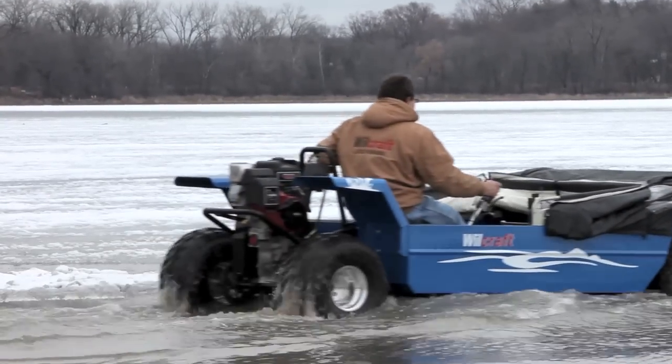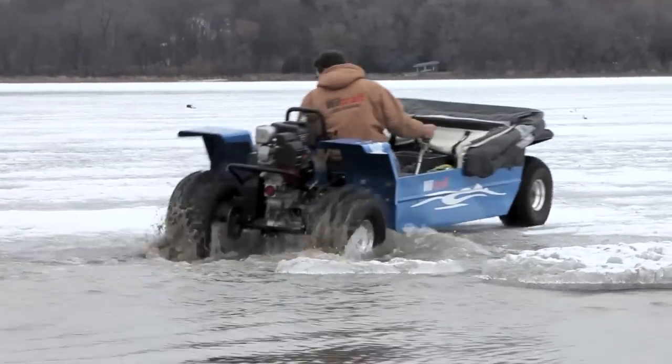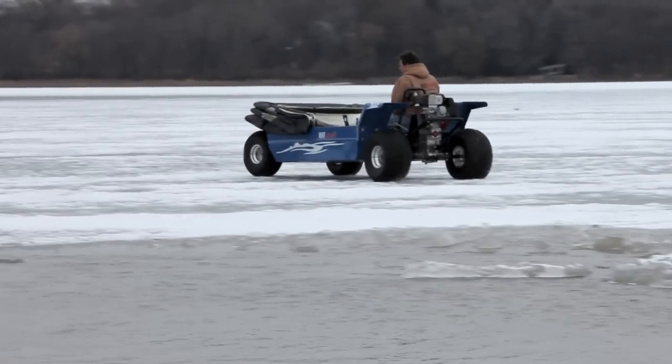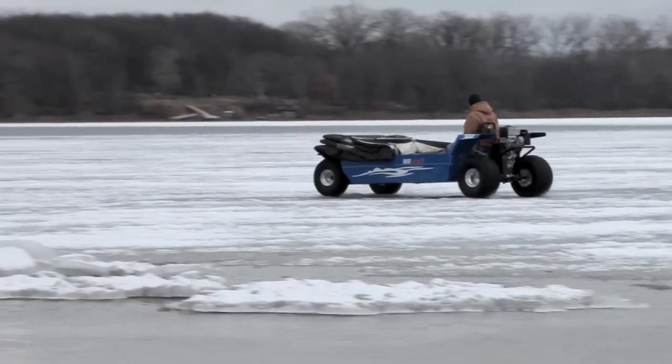The Willcraft is designed to bring you out onto the ice in a very convenient, mobile, and safe fashion. It's set up much like your summer fishing boat — electronics in place, ice auger, lunch, beverages.